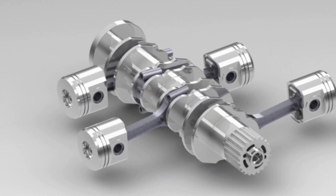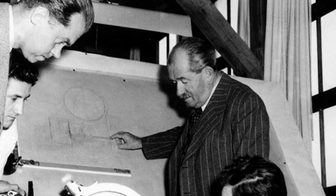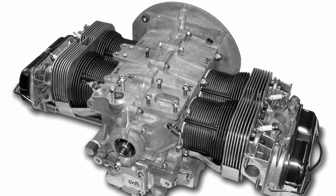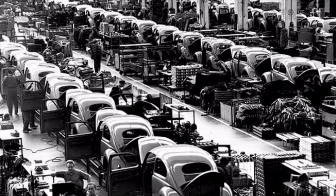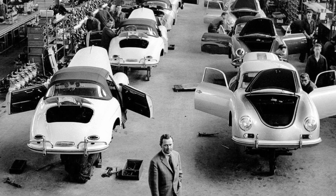Ferdinand Porsche designed this engine in the 1930s, and since he was a master engineer, he basically perfected it for the time, and it was ready for production. But this design wasn't really used for up to 15 years, and it doesn't really get built until the end of the 1940s — around 1948 to be exact. This is when the war is over and the factories are returned to their German owners, just like we said in our video about Volkswagen.